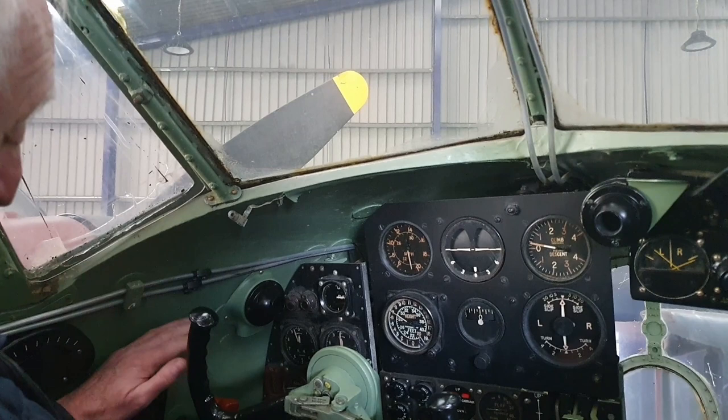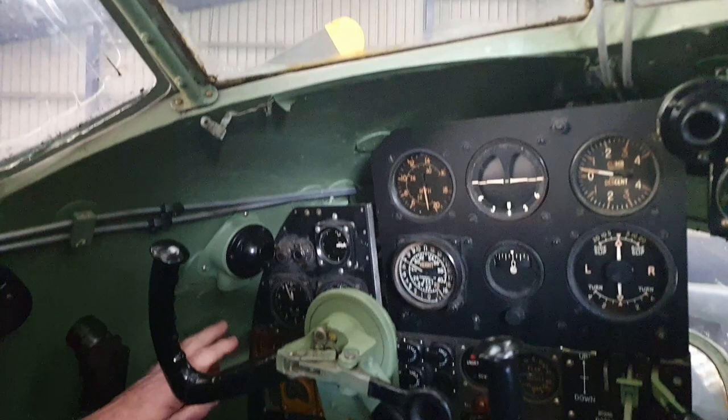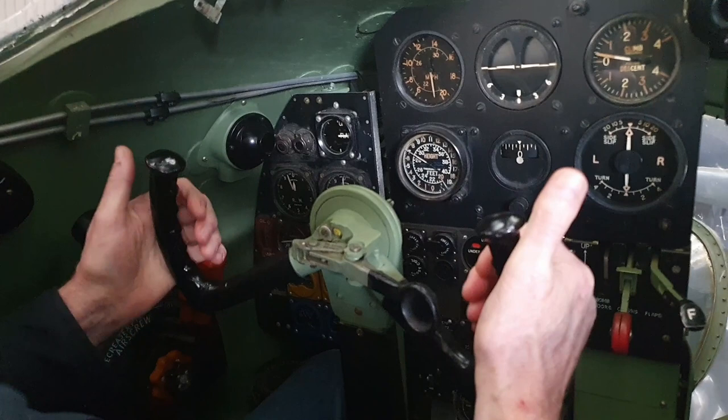Over here we've got the throttle quadrant with two throttle levers and propeller pitch controls. Because it was a photo-reconnaissance aircraft and bomber, they had the yoke type control with the brake paddle there.